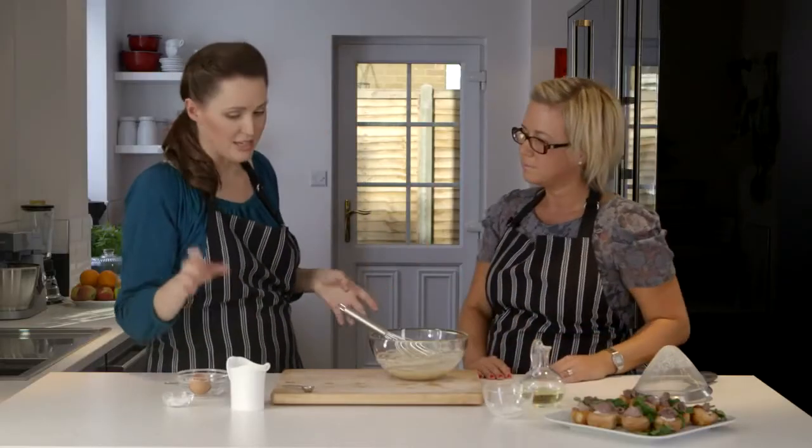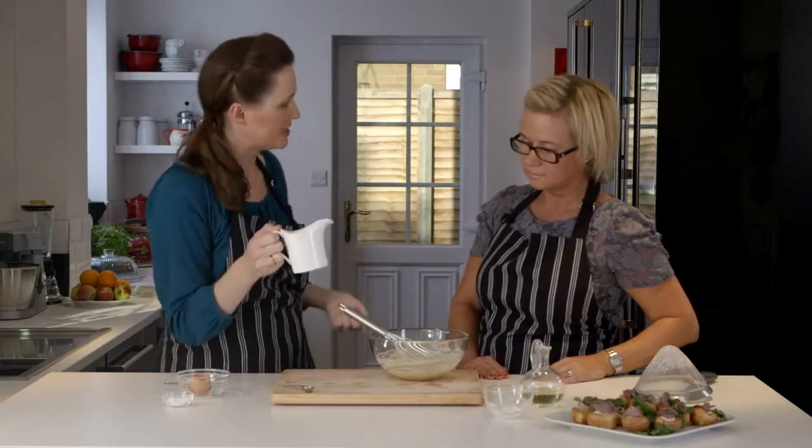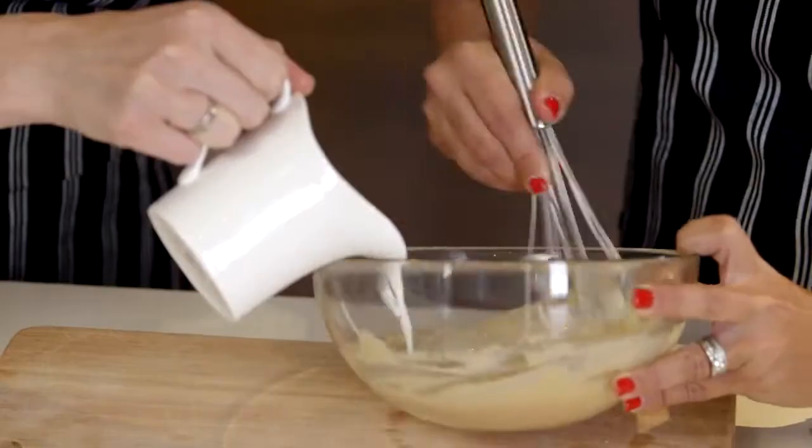The last thing to do is to add in 50ml of semi-skimmed or whole milk. I wouldn't use skimmed, just because the water content is so high. Mix it in a little bit at a time — we'll do it as a team. This will definitely make 12 little Yorkshire puddings.